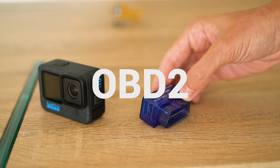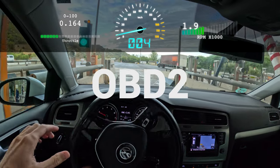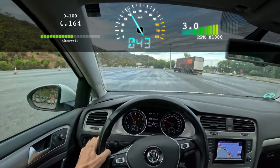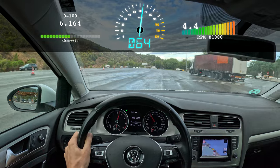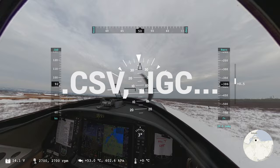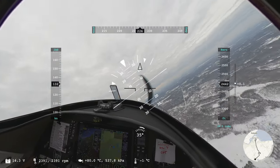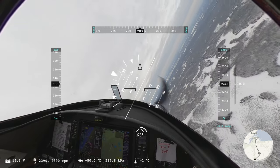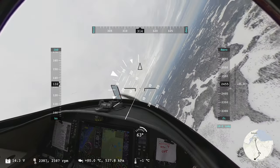OBD2 adapters can send RPM, pedal position, temperatures, or pressures from almost any car model to a phone app. Aviation instruments record precise pitch and roll, airspeed, barometric elevation, and so on. Hundreds of devices are compatible with Telemetry Overlay — check for yours in the description links.